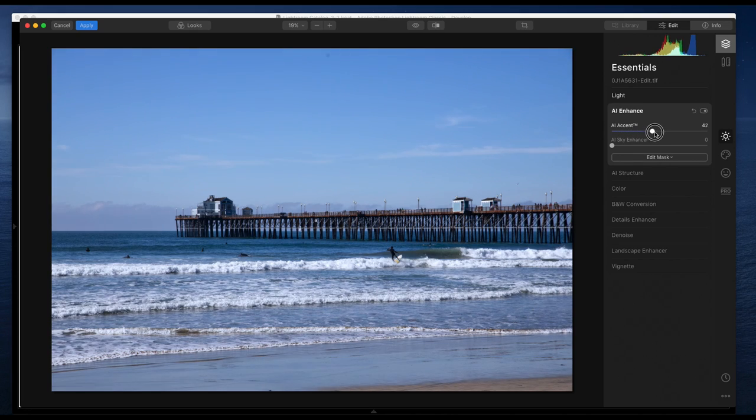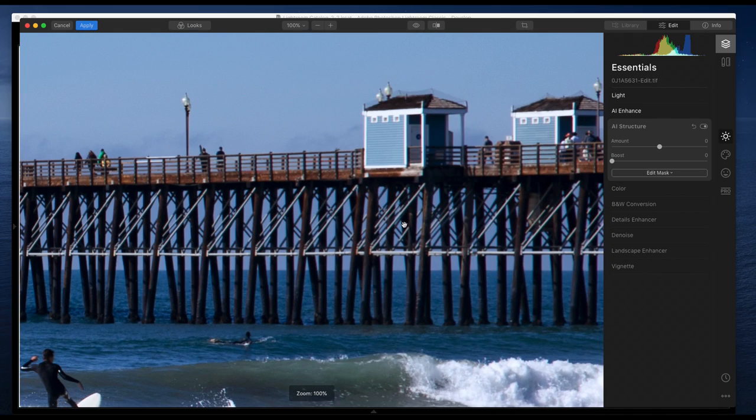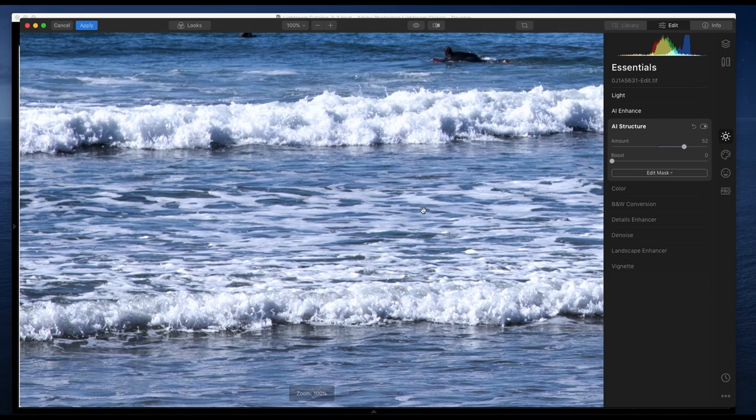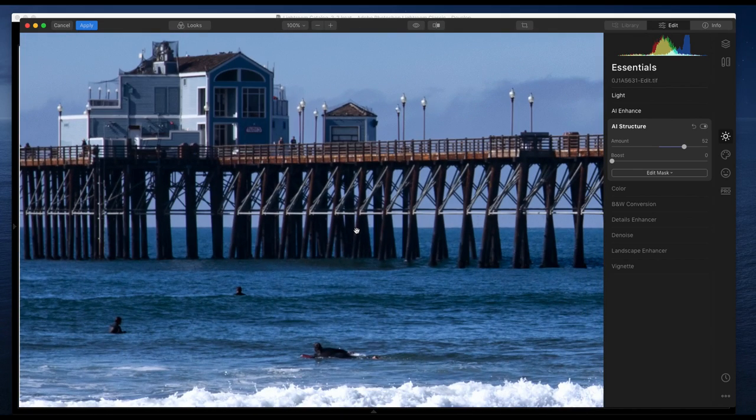I'll try the AI Accent — it does a little bit of what I just did manually. Sky Enhancer acts like a polarizing filter; since I'm probably replacing the sky anyway, I won't worry too much about it. For Structure, this is definitely a picture I want to add structure to because I really want the pier to stand out. The AI Smart Structure is supposed to recognize people but that's not really what's happening here. I like the structure in the water and on the pier.